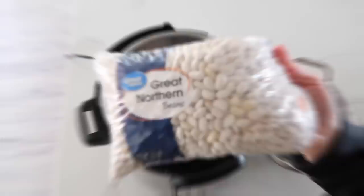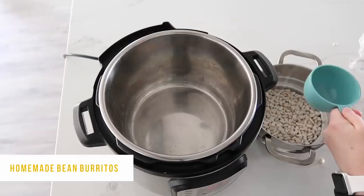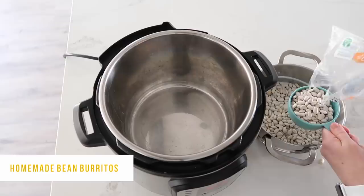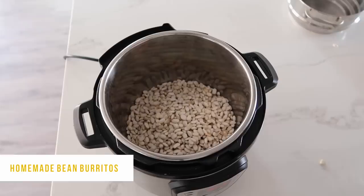The next recipe is homemade bean burritos with great northern beans. These are easy to make, but you want to make sure you rinse the beans before cooking them. I'm measuring four cups of dry beans and rinsing them really well with water. Once rinsed, dump them into the bottom of your Instant Pot.